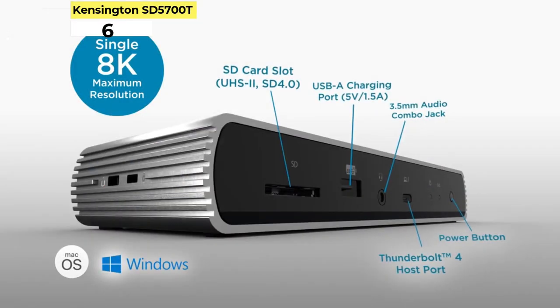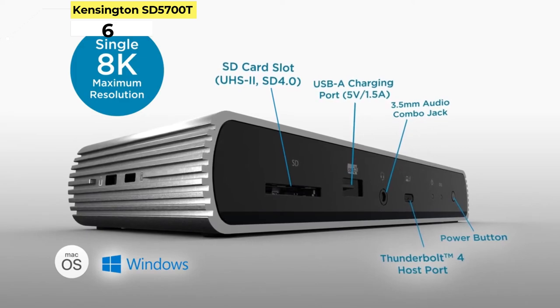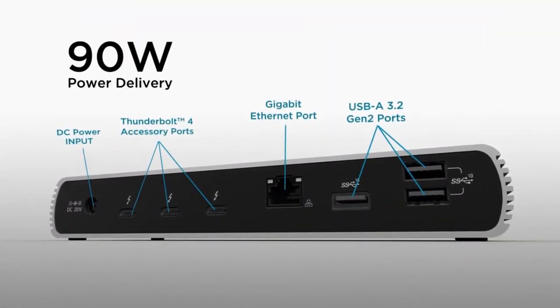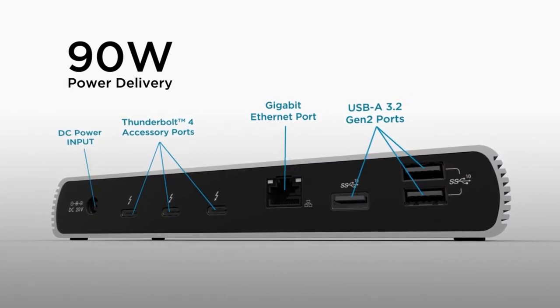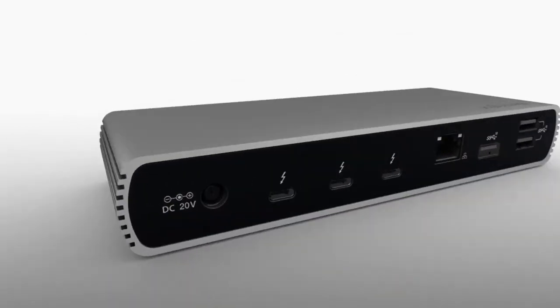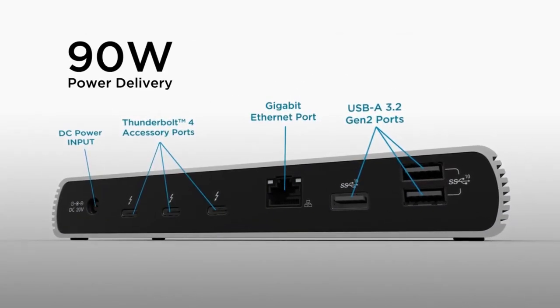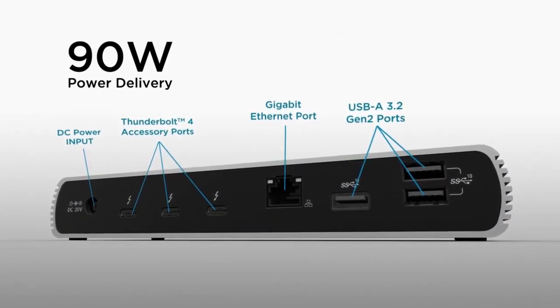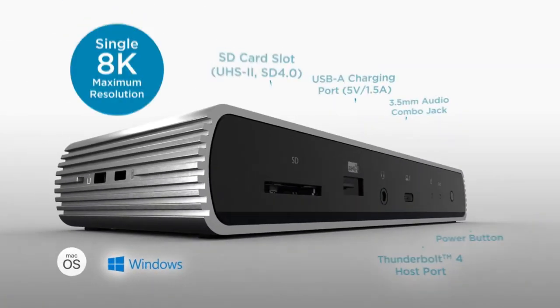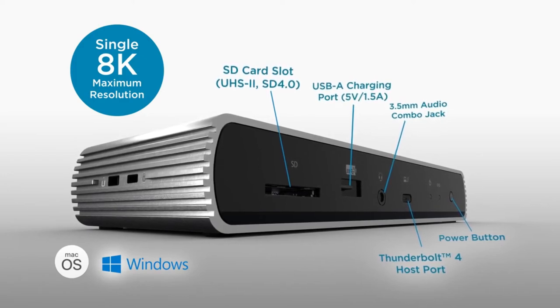Kensington SD5000-700T Thunderbolt 4. The Kensington SD5000-700T Thunderbolt 4 docking station is currently our top pick as the best dock for a MacBook Pro, including the recent models with M1 processors. With four Thunderbolt 4 ports — one up, three down — three fast USB-A ports, and one for 7.5W charging,